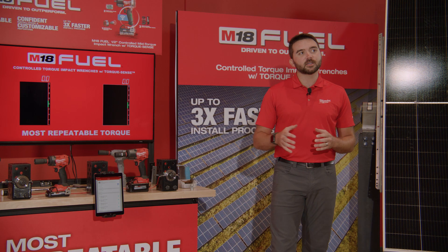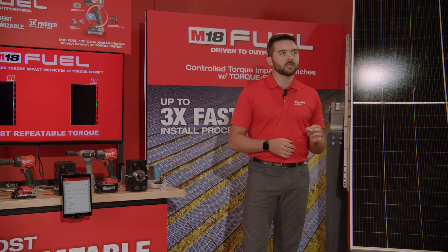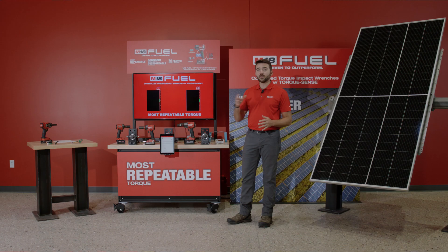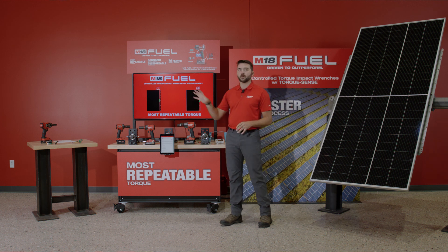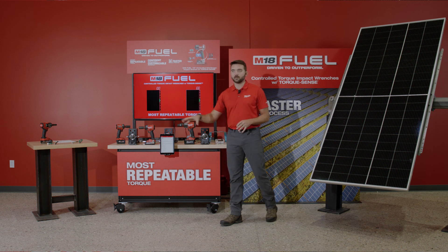These products enable our users to have industry-leading torque repeatability, giving them confidence in their installation and customizable reporting. That, along with the repeatability, allows our end users to speed up their install process up to 3x, which can be very demonstrable.